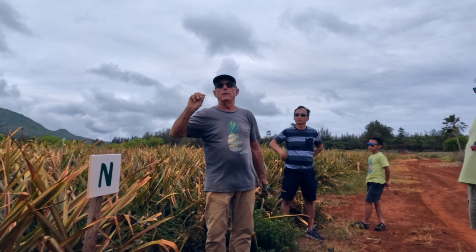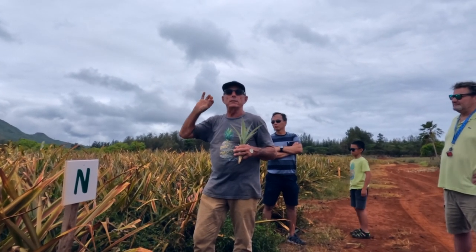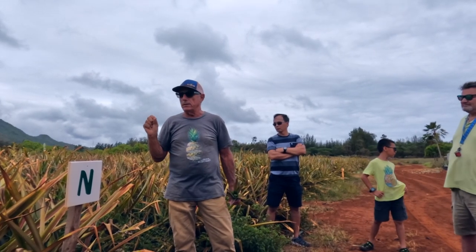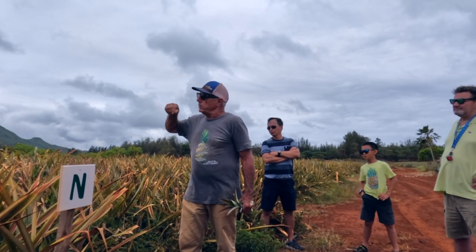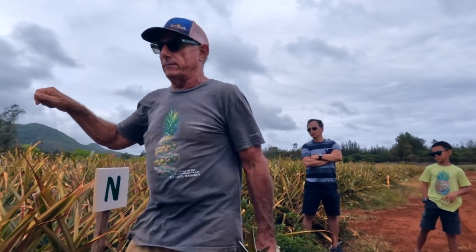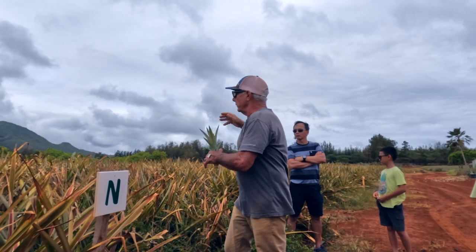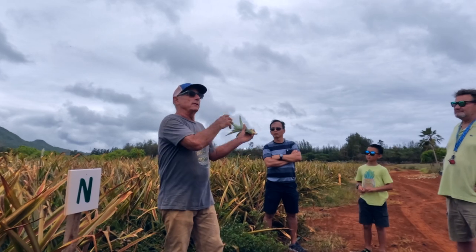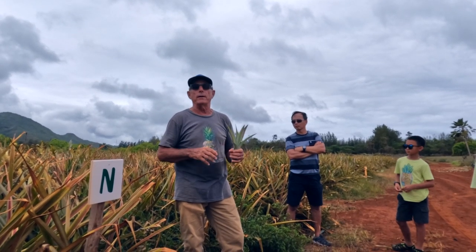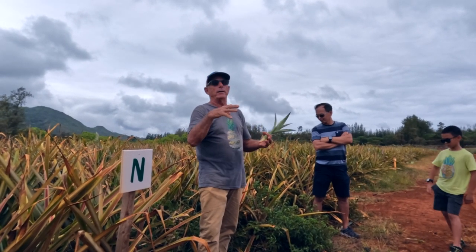So I use a product that, when mixed with water and applied with a backpack sprayer as a light mist, is enough to initiate flowering — because it only takes a hundredth of a part per million per plant. You can barely see the mist hit the leaves as you walk through at a normal pace, and that's enough. I'll do three or four rows, then another four rows 10 days later, and so on. I decide which rows to force based on the size of the plant.